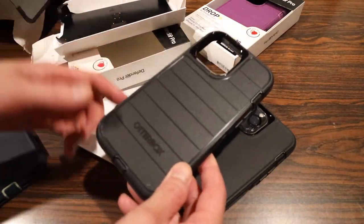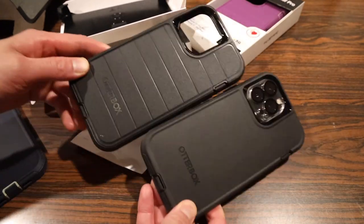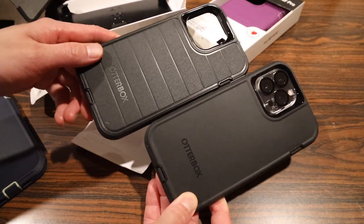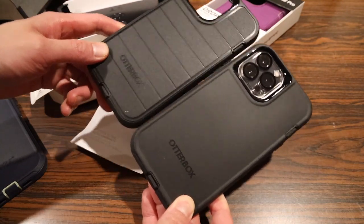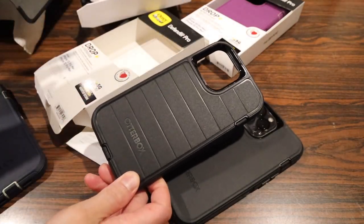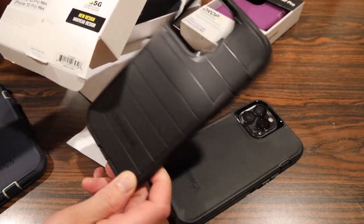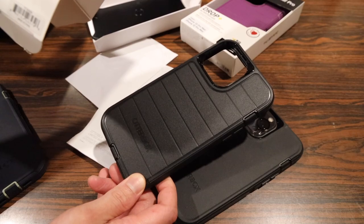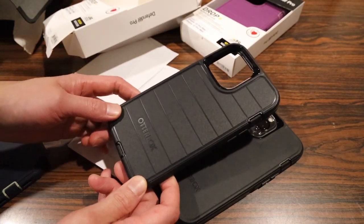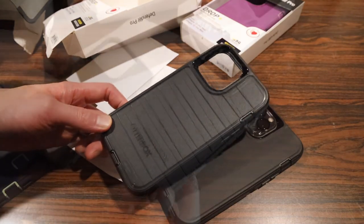There are actually only two major differences between the Pro and the original. First, the back is a little different aesthetically — it has these lines on the back, but otherwise the same Autobox logo, same rubber, same matte finish. The second and most major difference is something you can't actually see: the Pro Series case has lasting antimicrobial protection — an antibacterial coating to help repel and reduce the chance of bacterial growth.